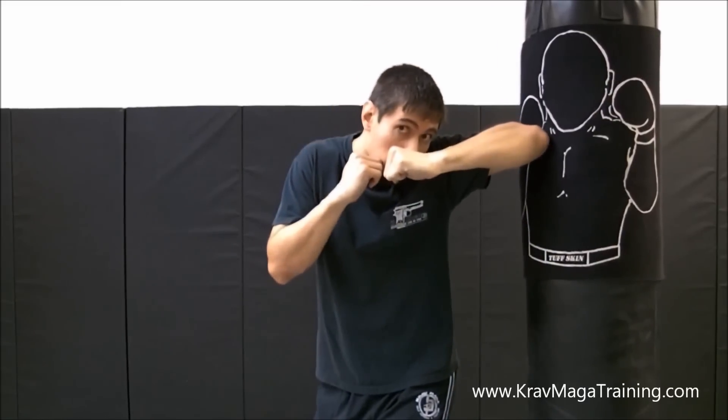Now this is what most beginners tend to do — they're so focused on just the elbow itself, the offensive aspect of hitting the pad, they tend to do this. Notice how my chin is up nice and high, my face is wide open. I'm just asking to get hit back by the bad guy. So not like this — like this.